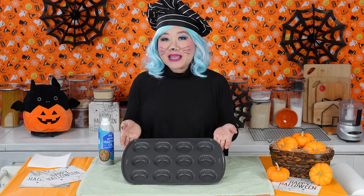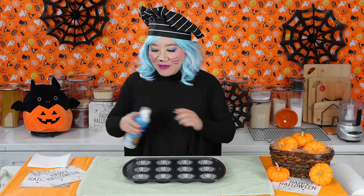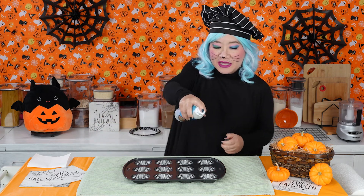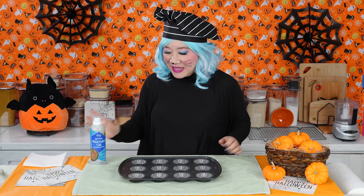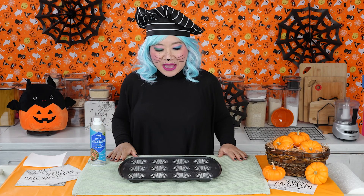I'll show you how to make tarkies and decorate them 12 different ways for Halloween. First thing you want to do is preheat your oven to 350 degrees Fahrenheit, 176 degrees Celsius, and then spray your tart pan. I have a nonstick tart pan here, but I still want to spray it to make sure nothing sticks. I laid a towel down so I don't get spray all over the table.